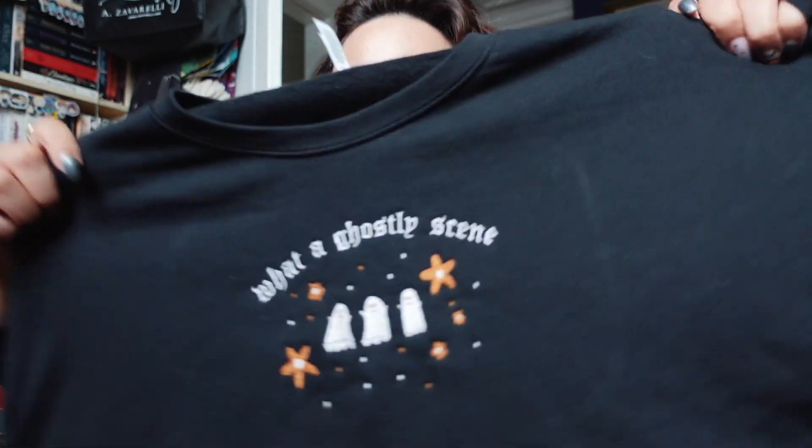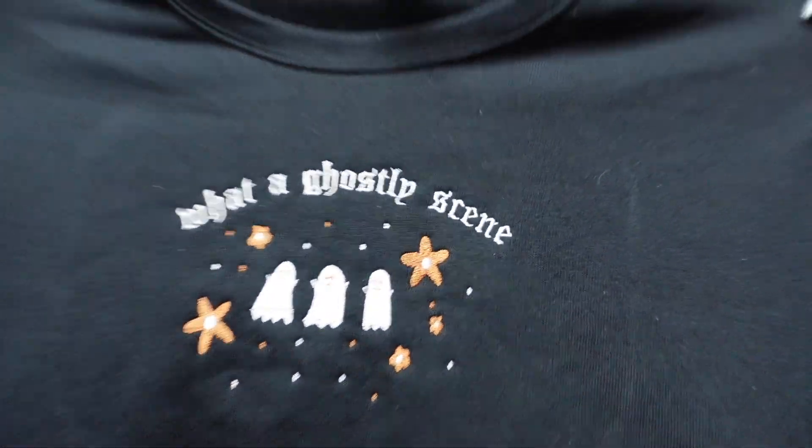I got something in the mail from a small business on Etsy — I'll link the shop in my description. The estimated delivery date was the end of October, but it arrived today and I'm thrilled. It is a Taylor Swift spooky season sweatshirt that says 'What a Ghostly Scene' — the lyric is from My Tears Ricochet. It's a cropped one. I'll take some pictures wearing it and put them on Instagram. The shop is called Taylor and Lucas — mostly Taylor Swift sweatshirts, T-shirts, and a lounge set. I'm so happy with this and really excited to wear it.